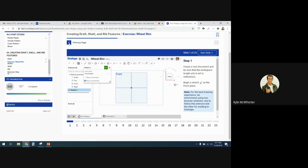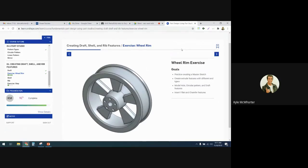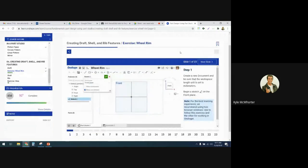This is the rim that we're going to build today in Onshape. The first step is to open a new document and set the workspace length unit to millimeters and begin to sketch on the front plane.